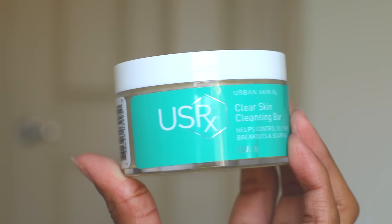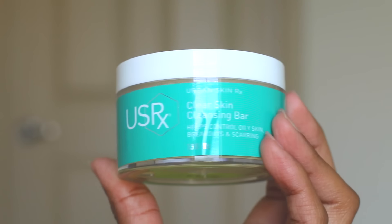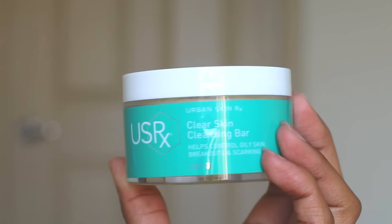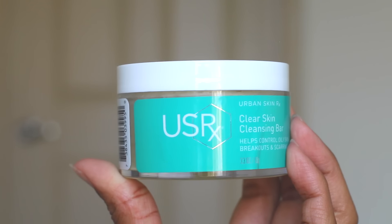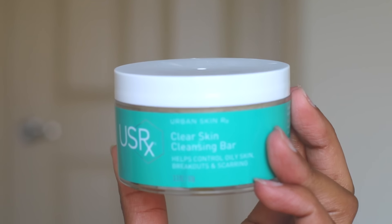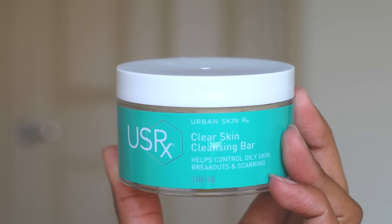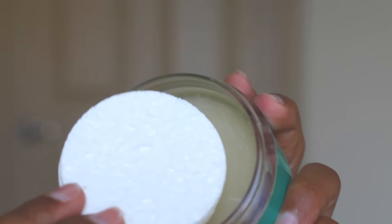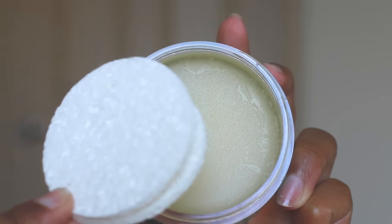This is the Clear Skin Cleansing Bar. This helps control oily skin, breakouts, and scarring. I have very oily skin so I really needed this one. This is the Antibacterial Clear Skin Cleansing Bar, which is perfect for anyone with oily or breakout-prone skin. It's gentle and great for sensitive skin. It also comes with two sponges and you would just need one to help apply it to your skin.